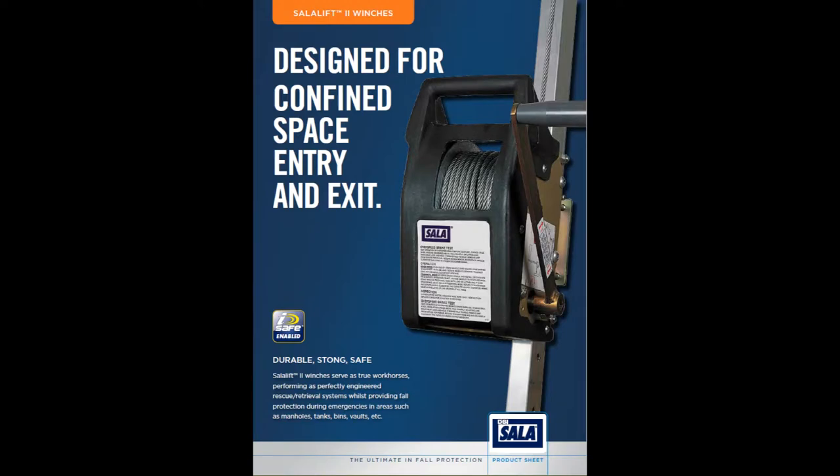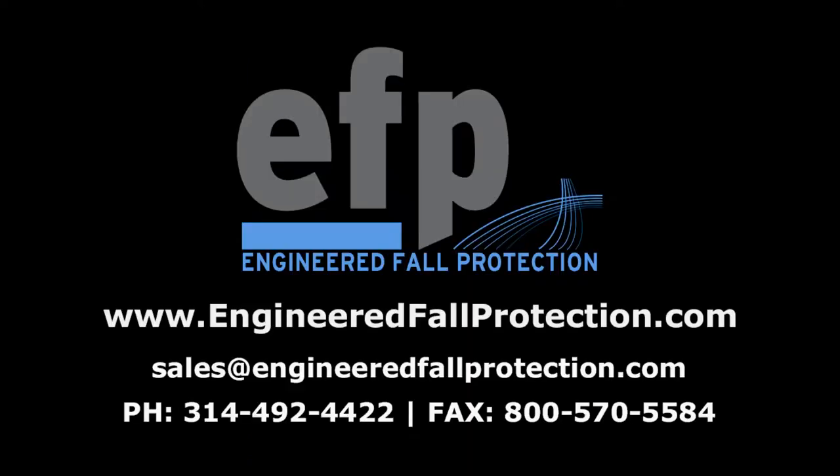Never use the freewheel shaft while someone is attached to the winch cable. After evaluation of this fall safety hazard, this system was engineered and installed by Engineered Fall Protection. For more information, please visit us at engineeredfallprotection.com.